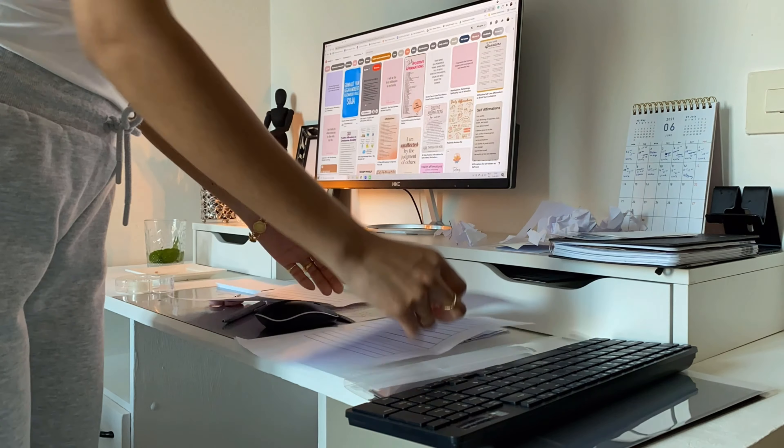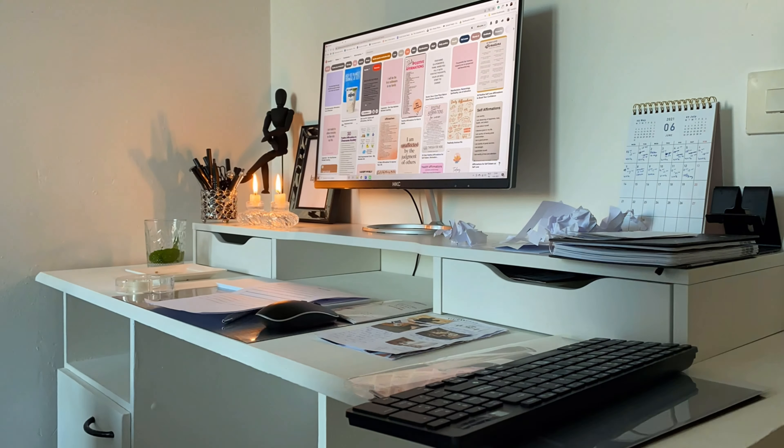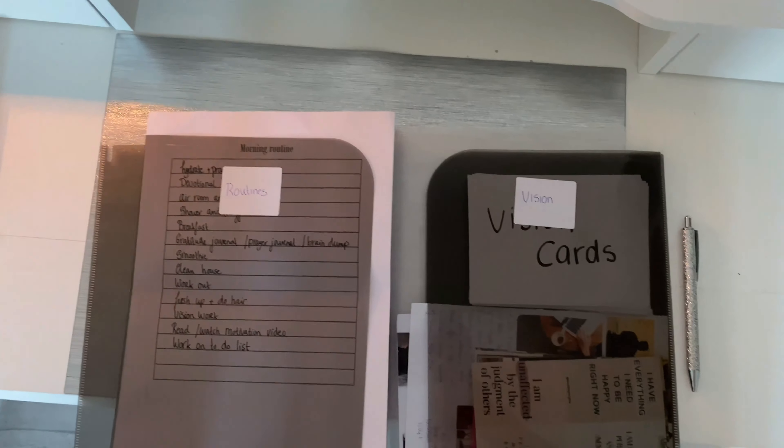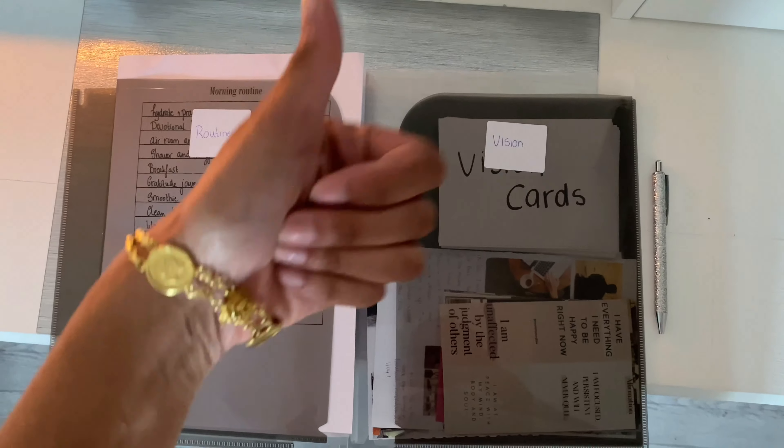And last but not least, we have a format for the routines, and then we can put everything together in the self-growth guide and we are ready to make it a great summer. Thank you for watching and I'll see you soon.